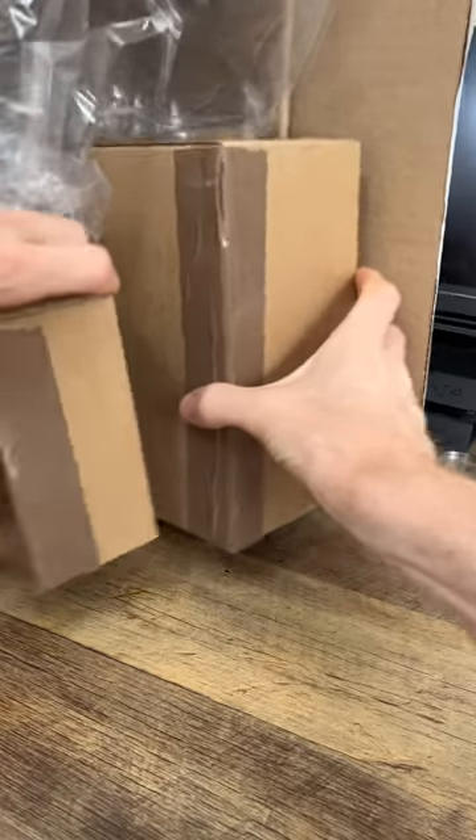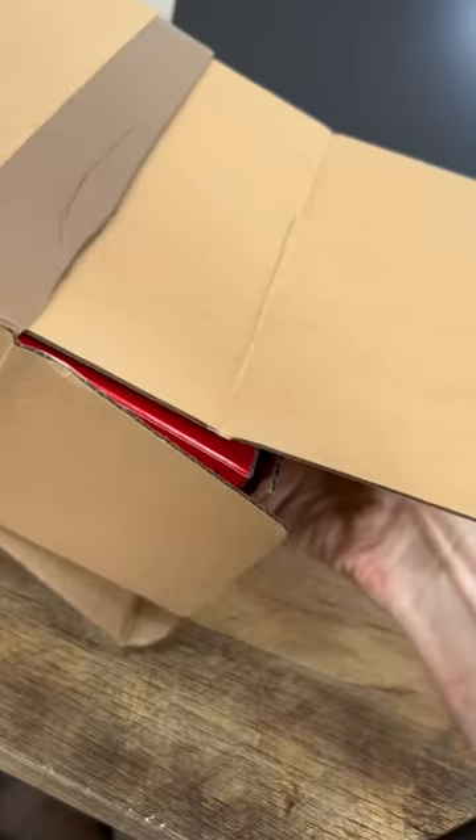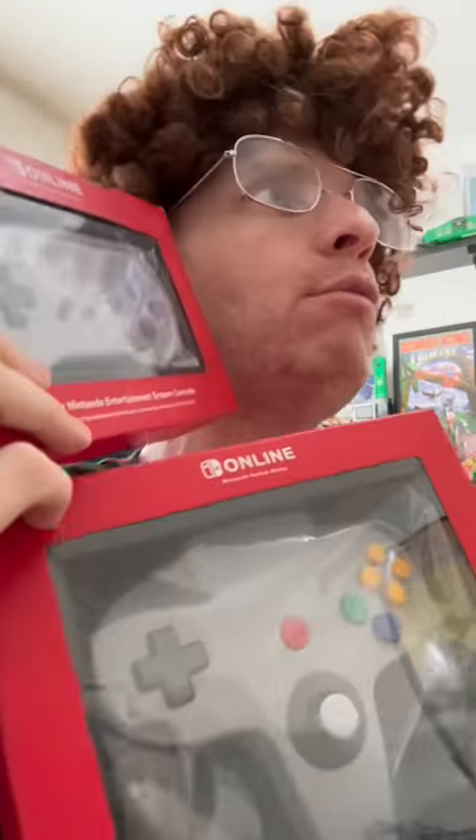I got a package from Nintendo! Let's see what's inside! Two boxes! I love them! Napoleon, now open the smaller boxes! Okay! Here's the first one! A Super Nintendo controller! Here's the second box! This one's for the N64! They work on Switch! I should open and review them!